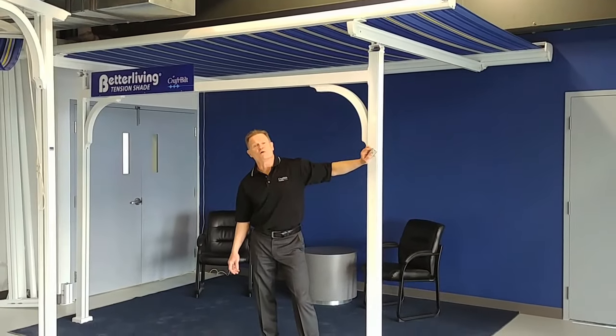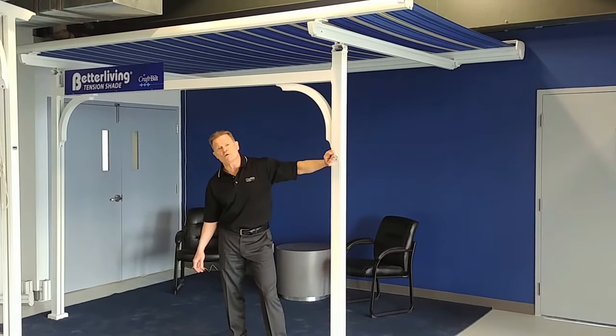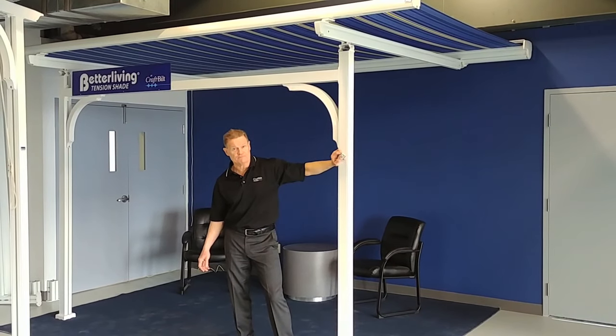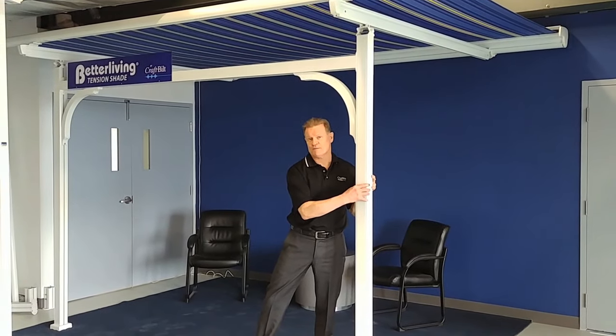And here we have our Better Living tension shape system. Tension shapes are an excellent product to go above or below your pergola — excellent to shade your solarium. And here we're showing it with our legged beam system so it can be used as a cover on the back of the porch.